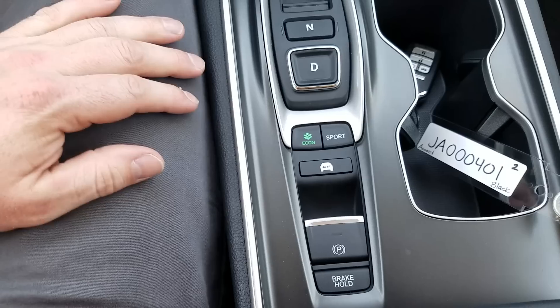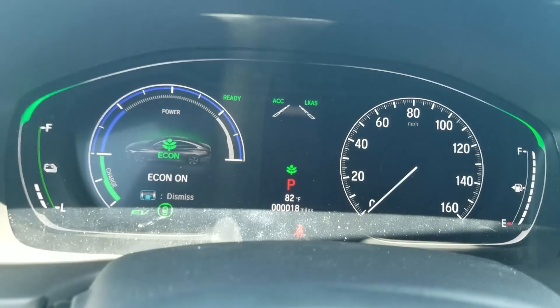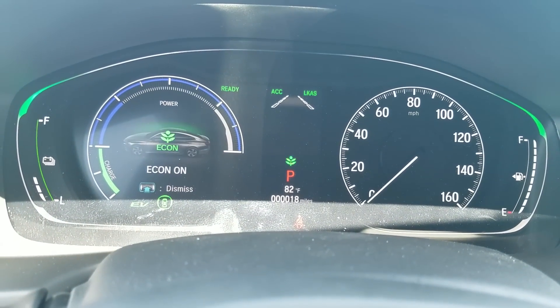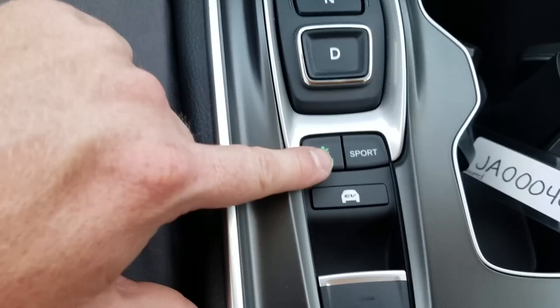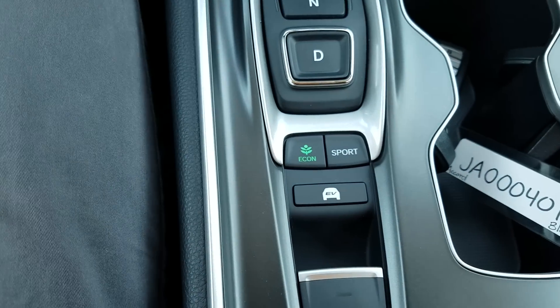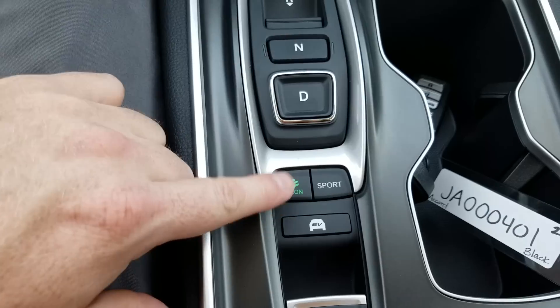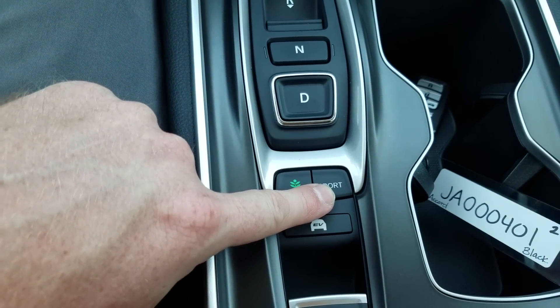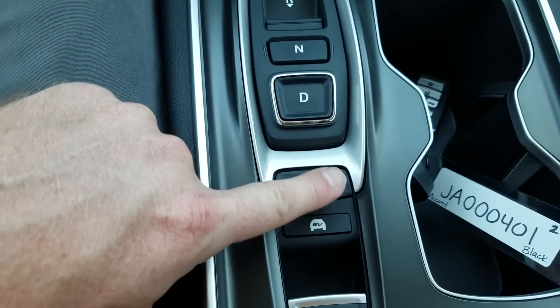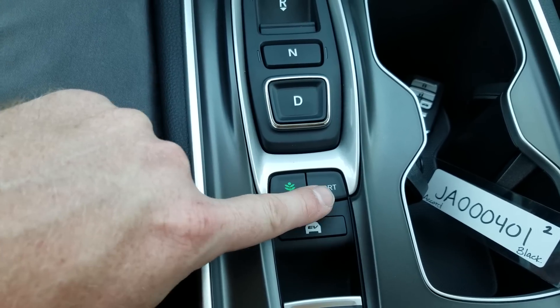Below that, you'll see some buttons. Econ mode — to improve gas mileage, you press this and you'll see a green leaf come on so you know it's active. You can turn it on and off whenever you want. It will improve gas mileage but limit things like your AC unit when it's going full blast and your accelerator. Sport mode is kind of the opposite — it causes the car to rev at a higher rate and gives you more get up and go, but you'll give up some gas mileage.